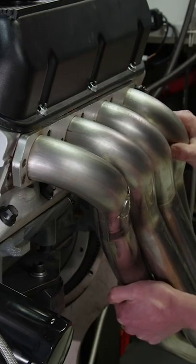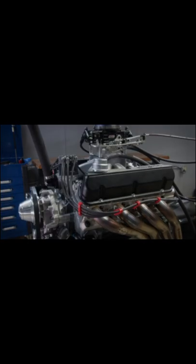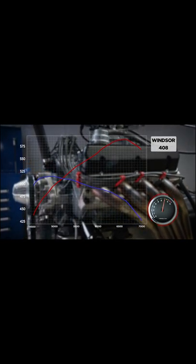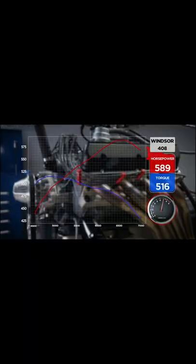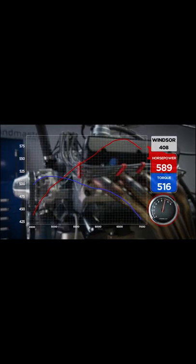589 horsepower, 516 pound-feet of torque. So 43 horsepower from headers — yeah, that's crazy. That's pretty cool though.